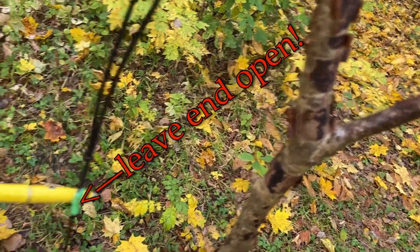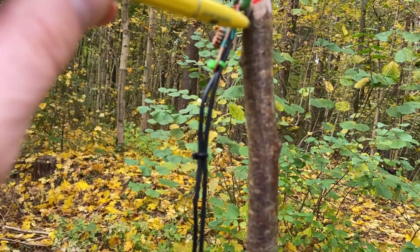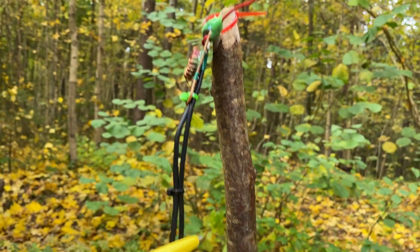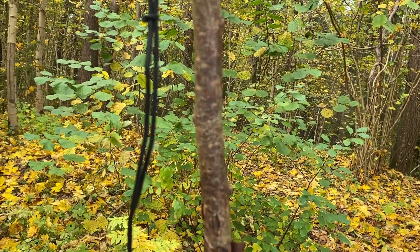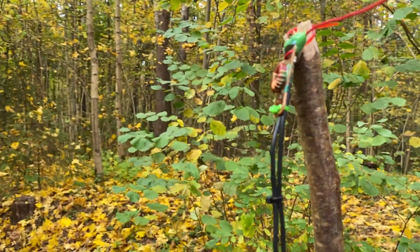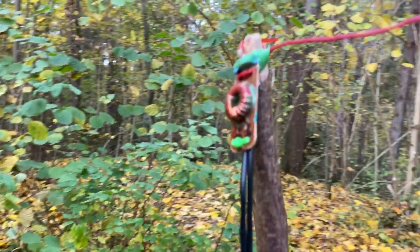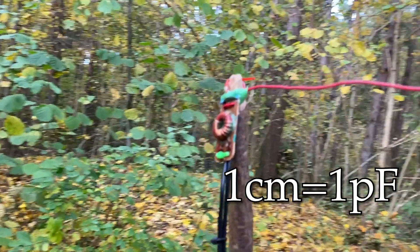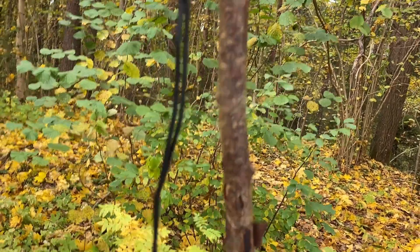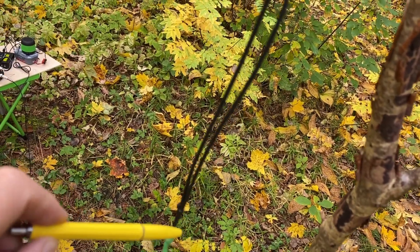This is the coax capacitor — a piece of RG174 cable. The length, after all the tuning and pruning procedures, is 62 centimeters. It means that the capacitance of this capacitor is around 62 picofarads, because for this type of cable one centimeter equals almost one picofarad. In this way I'm getting a very cheap, high-voltage, pretty precisely tunable capacitor, because you can cut half a centimeter, a millimeter, a centimeter, two centimeters — you can choose the capacitance pretty precisely to get into resonance.